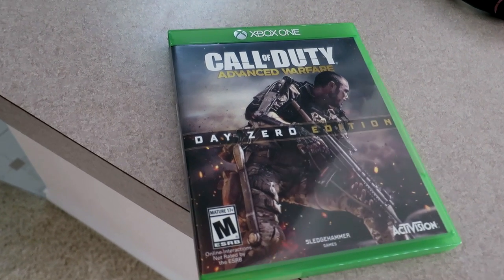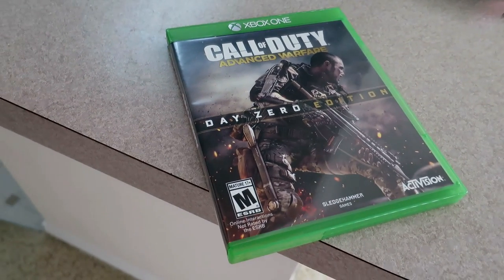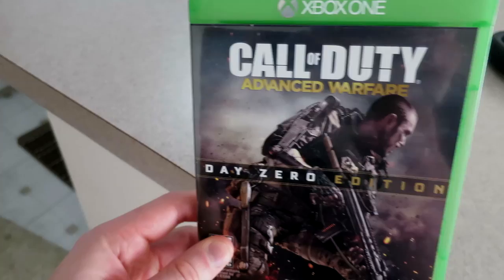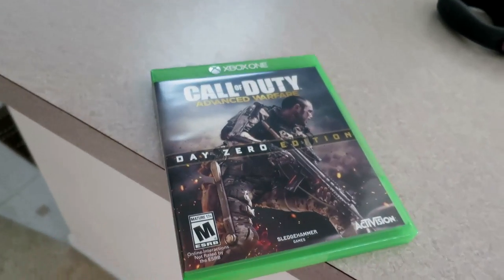It's that time of year again. Just got back from GameStop. My girlfriend pre-ordered this for me for my birthday, so I'm looking forward to playing it. I've just played a few games. It's kind of hard to give your first impressions after just an hour of play time, but it was pretty fun so far.